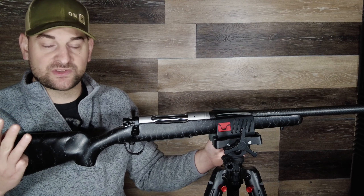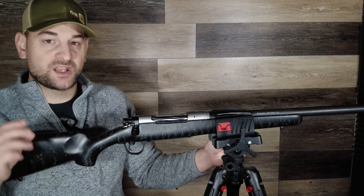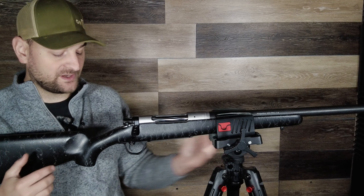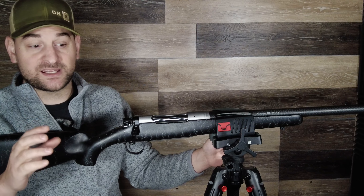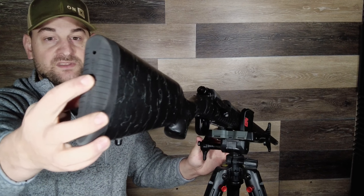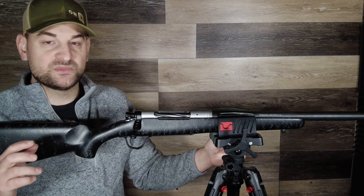In the magnum capacity it holds 3 rounds, and in the short action it can hold 4 rounds. The stock comes in 3 different color patterns and is made of real carbon fiber, which is very nice. It's an excellent slim style stock designed for backcountry hunting with a good fit, feel, and finish. It features stainless steel pillar bedding and spot bedding epoxy, as well as a very nice recoil pad that does a good job mitigating felt recoil.